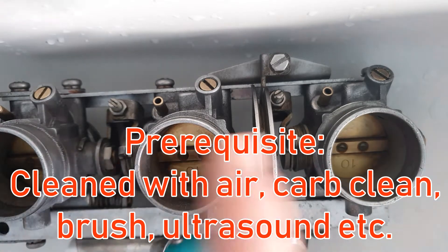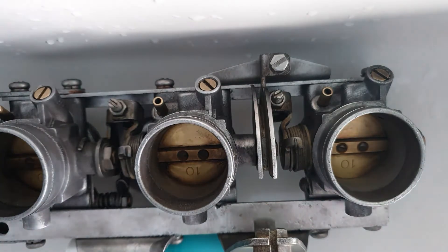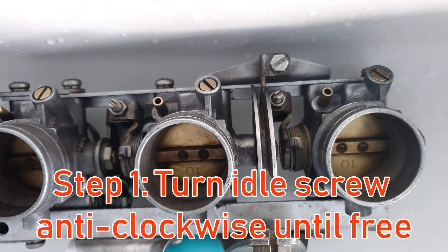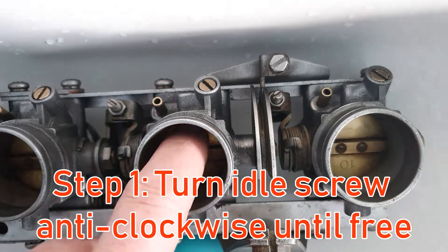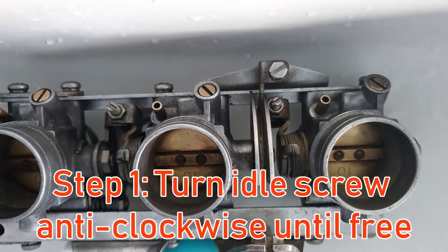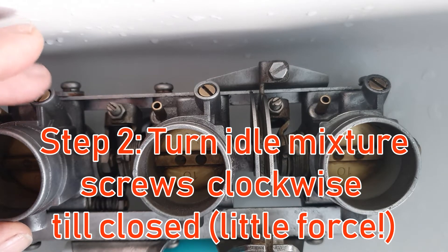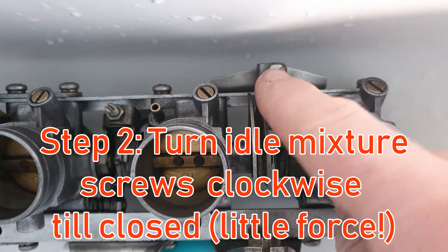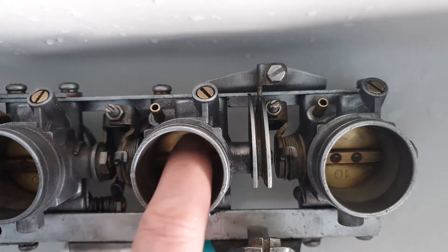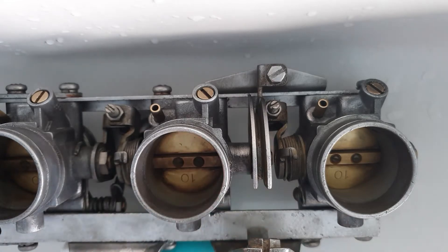We need equal airflow — of course, assuming that all the other things that affect airflow are equal. For this throttle body set, we are going to sync this set only. What I've first done is close the idle screw completely so the throttle sets to its end — the idle screw isn't touching anything — and after that, bottom out all the air screws. When these are closed and turned completely anti-clockwise, the only thing closing the throttle is it actually touching the body.